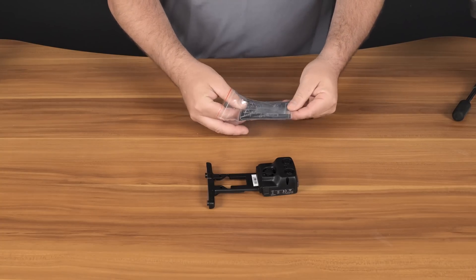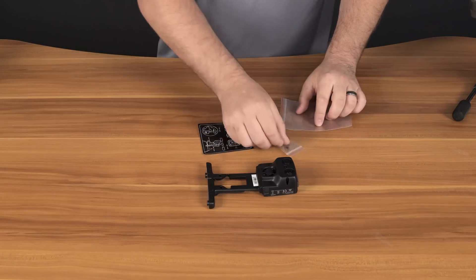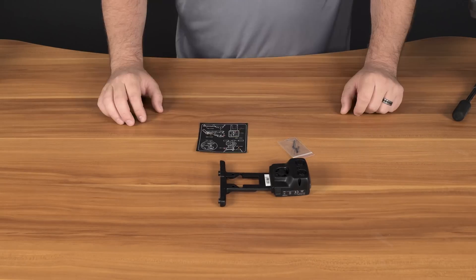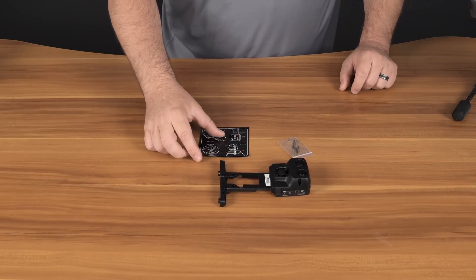Inside this plastic bag we have installation instructions as well as the Allen key and two sets of screws. The instructions show us how to install the RealSense module, but we'll walk through it one by one.